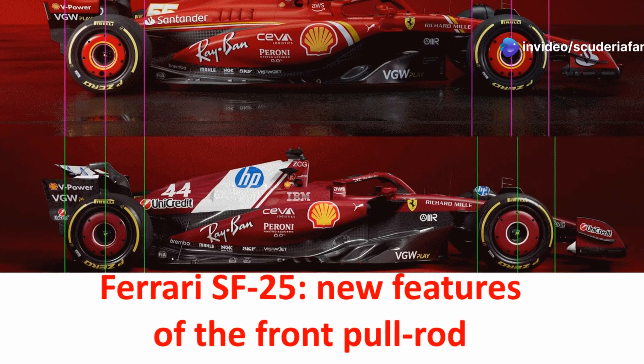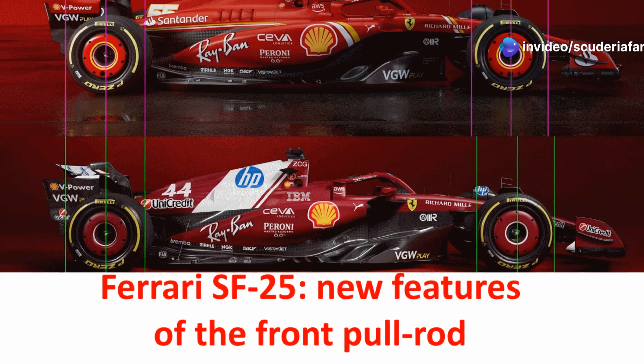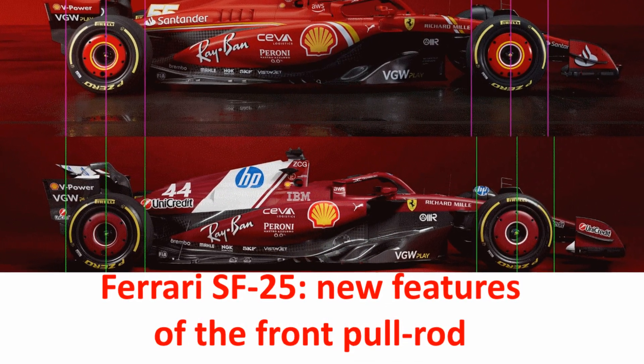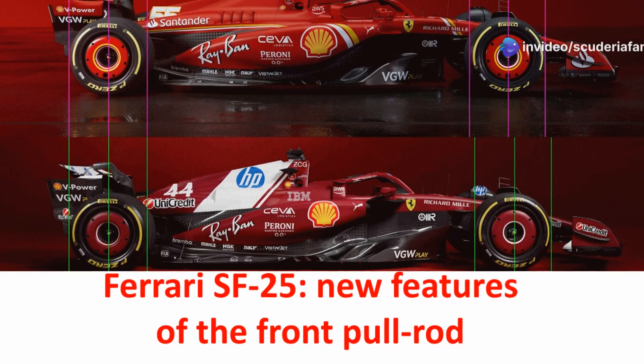The Ferrari SF25 debuted at the Fiorano circuit last week, covering the first kilometers of the 2025 Formula One season. It did so amid the collective frenzy of the home track, crowded with thousands of fans full of hope for the 2025 racing campaign.